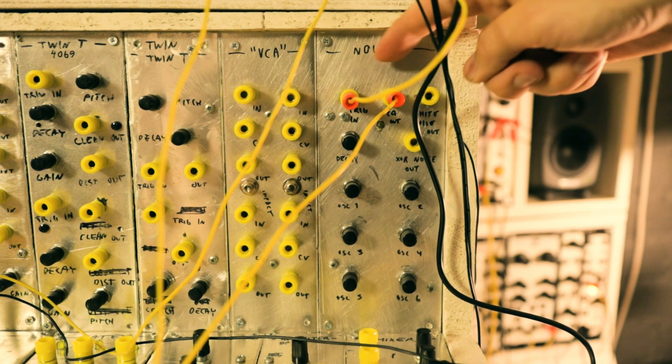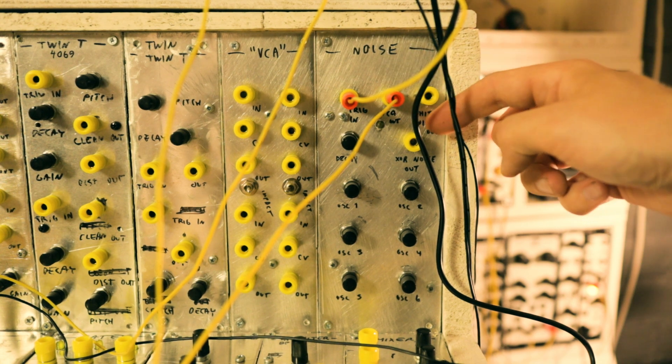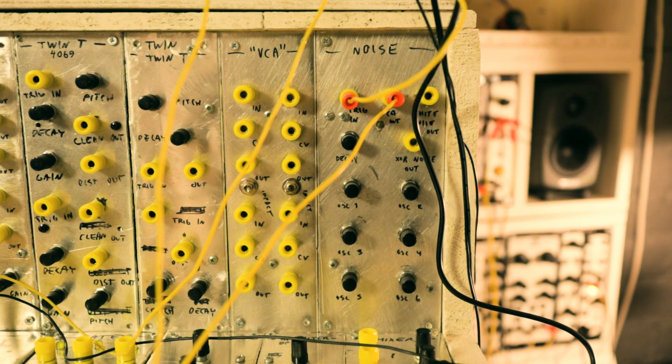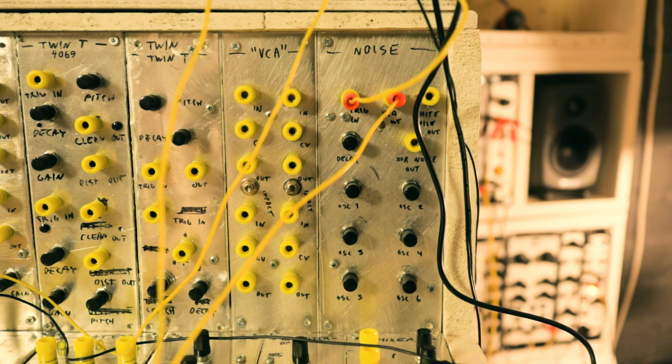Up here we have the trigger input and the VCA output, then the constant XOR noise output and the additional white noise output. I'll let the sequence play and I'll tweak the pitches a bit.